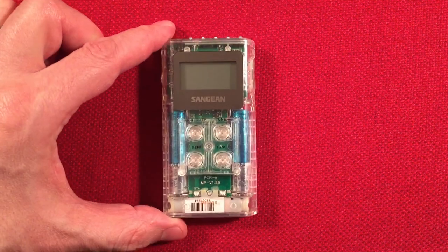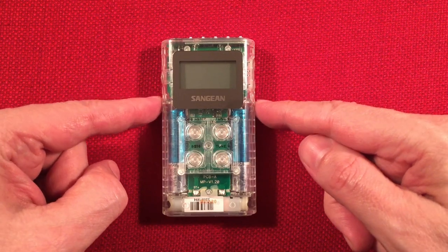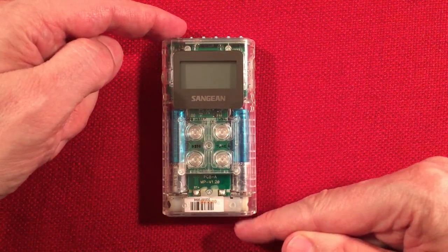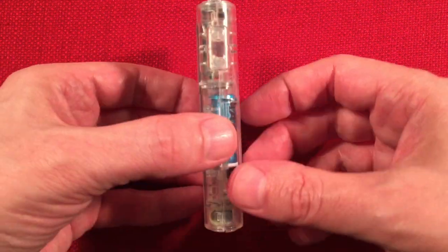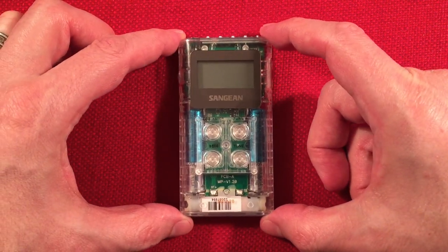Let's bring in the radio. Let's do a dimension real quick. We have two inches in width, three and five-eighths of an inch in height, and a thickness of five-eighths of an inch. Very slim, very cool for a pocket radio.